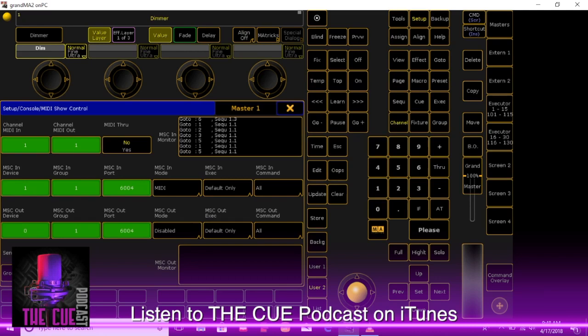What default only does is fire the cue on the selected executor. Executors are like faders — that's what the GrandMA calls them. So whatever executor is selected, the MIDI information will fire that. We'll leave this window open so we can see how information comes into the MIDI in monitor window in just a moment.